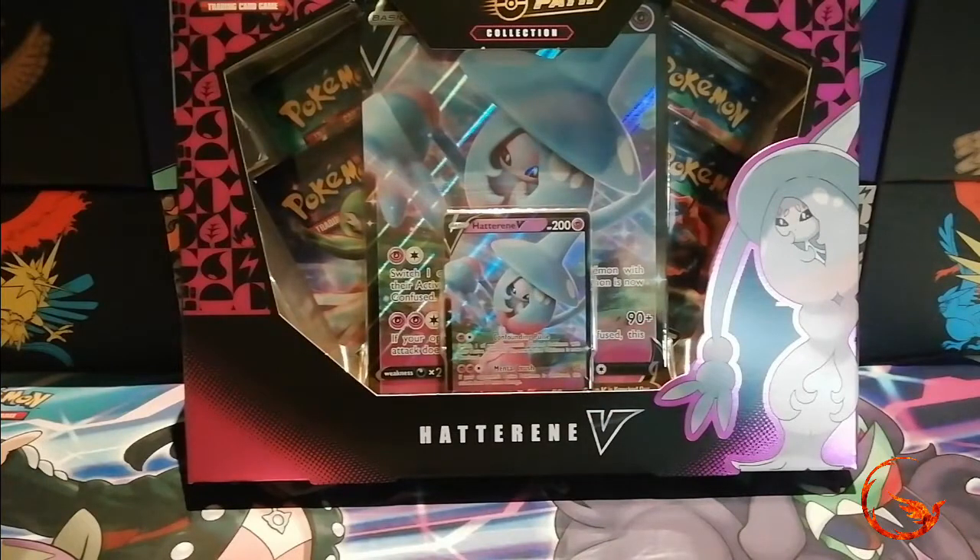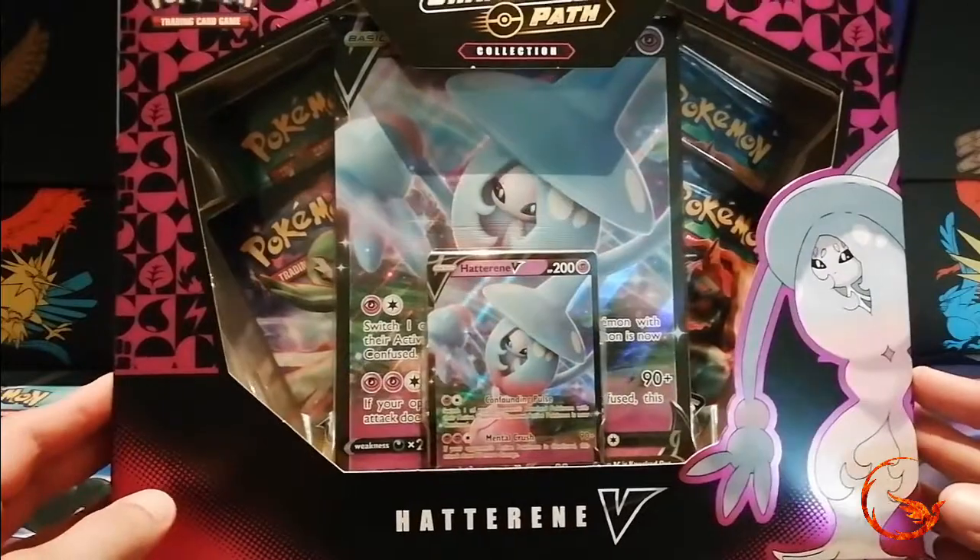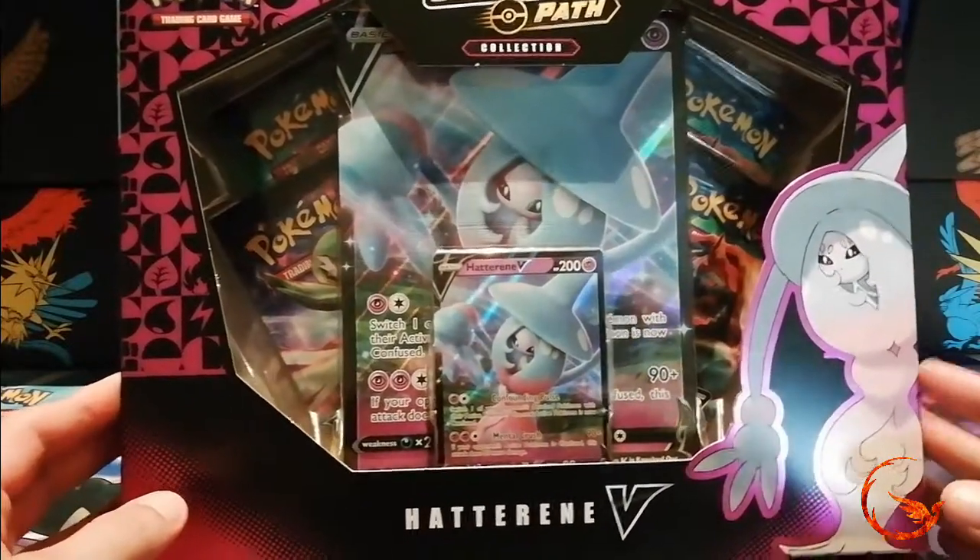Hello and welcome to Phoenix Cards and our weekly Pokemon video. Today I'm going to be opening up another Champions Path product — the Hatterene V collection box. As you can see, it comes with a Hatterene V promo card, the jumbo version of the promo card, and four Champions Path booster packs.